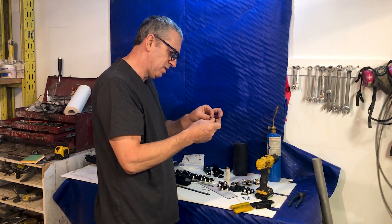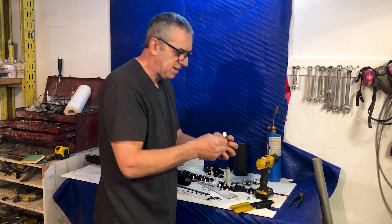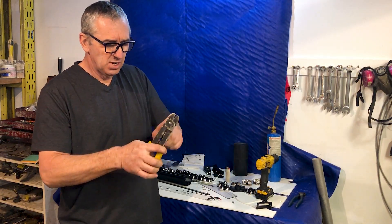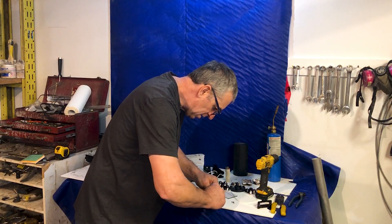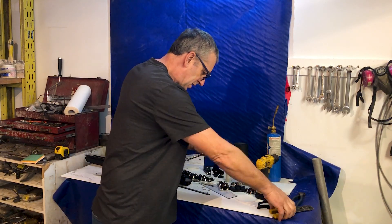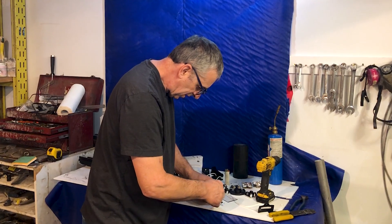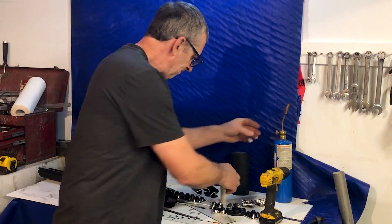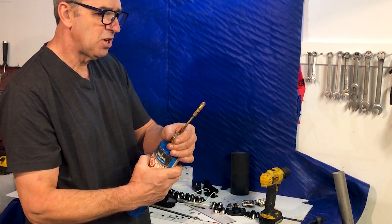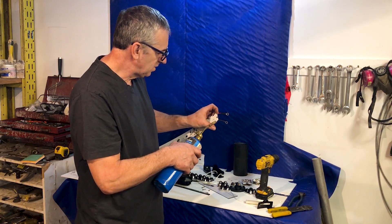I'm going to slide some shrink tube over. I like to just take the blue plastic piece off of these crimp-on ends. They have to be quarter inch because we're going to put quarter inch bolts through the end cap that is sealed in epoxy. Check to make sure they're tight — they are encapsulated in epoxy, but still. Slide the shrink tube over the fittings like so. Probably don't have to do this but it gives it that added professionalism.